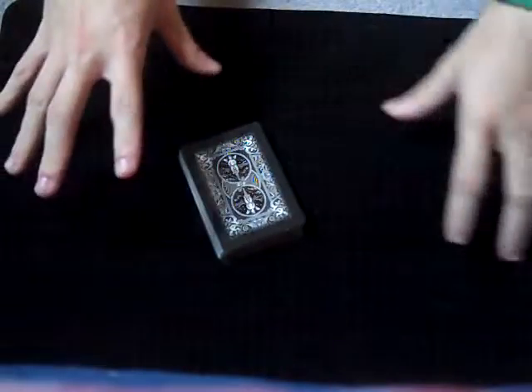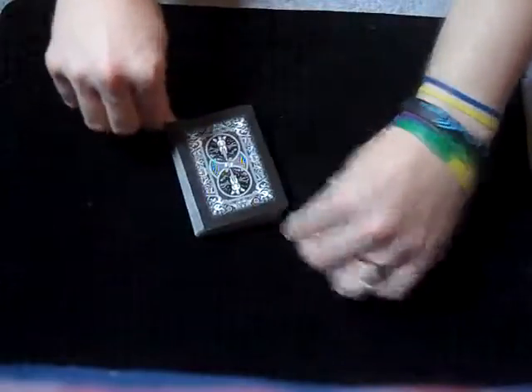Hey guys, welcome back to Handling Cards 101. In the last video, we went over how to do spreads — the in-the-hand spread and the ribbon spread. So if you haven't seen that video or you don't know how to do those two spreads, you can go ahead and check that video out in the description, there will be a link.